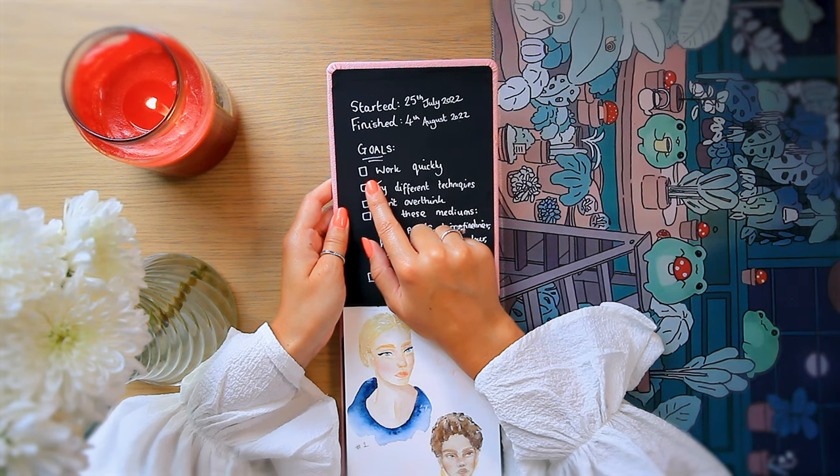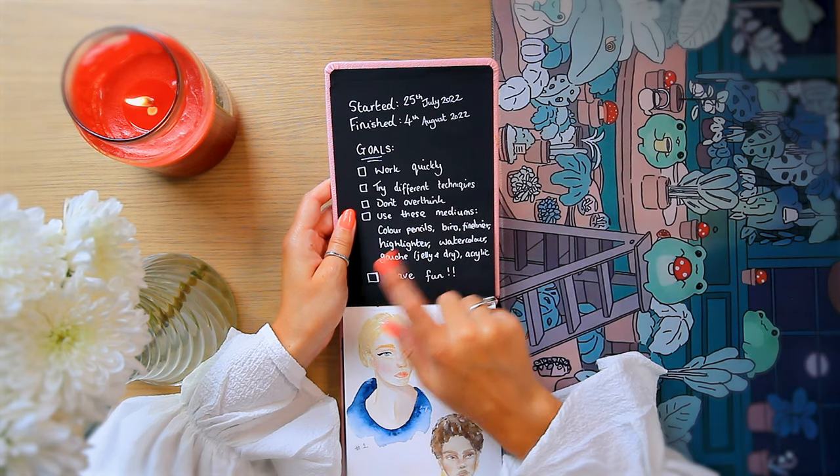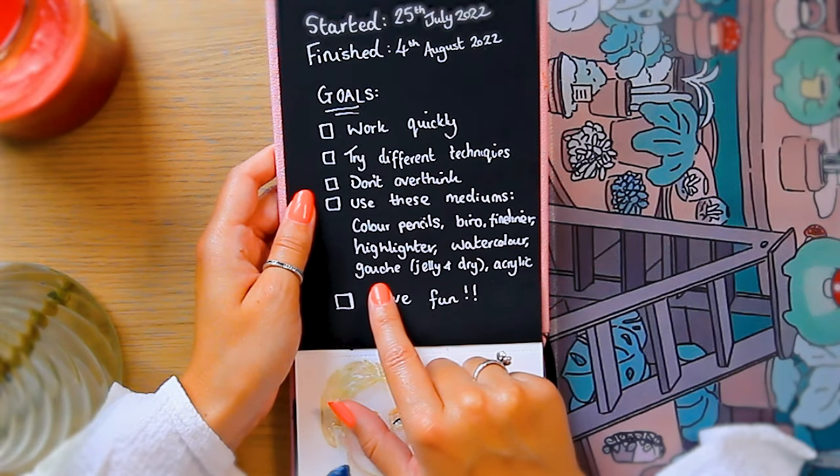In this art challenge you draw 100 heads in 10 days, and I actually painted a lot of them because that's something I wanted to practice. Since then I've actually drawn 100 heads in one day, which was far more crazy, but this was crazy at the time. I had some goals but I guess I forgot to tick them off — I wanted to use lots of different mediums, especially highlighters and gouache. I did it in order and started off with some gals, which is my comfort zone.